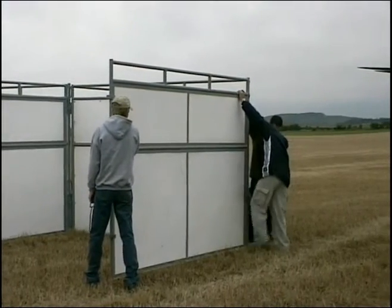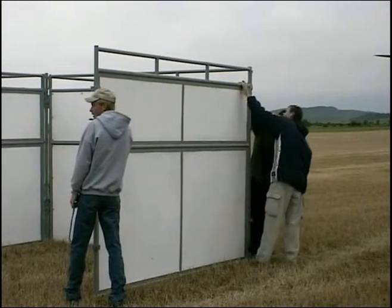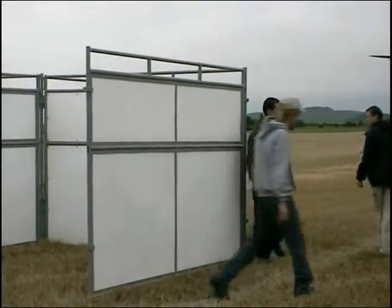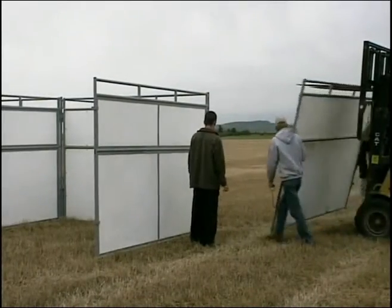So this is the completion of putting on the dividers. It took no more than 10 minutes. Next they'll bring the gates over and start putting on the gates.